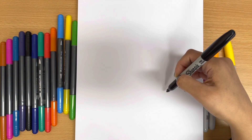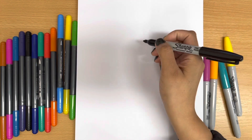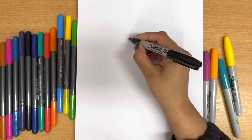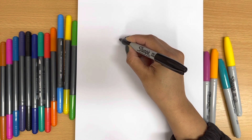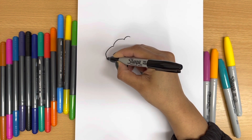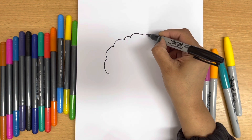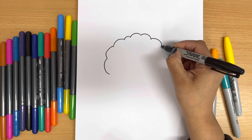So I'm going to start from here and then I'm going to go around and make a big cloud in the center of the paper.